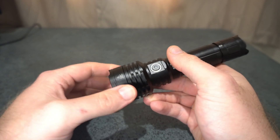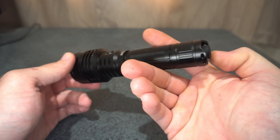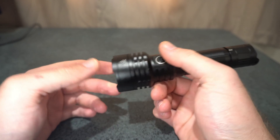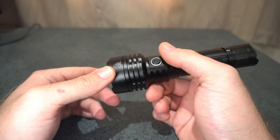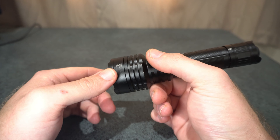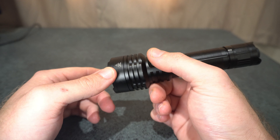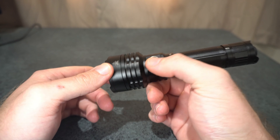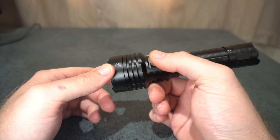The C8L is aimed more for tactical use, which is probably why they've gone with a more risen switch. It has got two UIs — group one and group two. Group one is the general use UI, which has eco, low, medium, high, and double press for turbo. Group two is more for the tactical UI, cycling through medium and turbo.